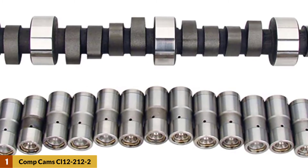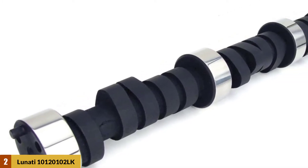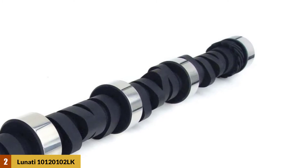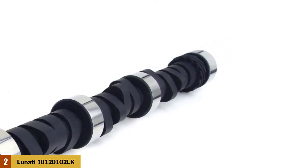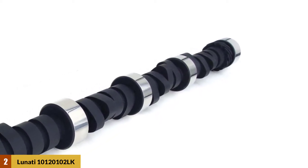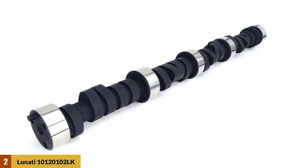At number two: Lunati 10120102 LK cam and lifter kit. This model is known as one of the best cams for 302 Ford trucks for its mild bracket racing power and ability. It comes with a budget-conscious power assembly that helps to increase power while spending less fuel and oil, allowing you to save money on extra spending. The cam comes with an amazing operating range of 2000 to 6000 RPM.